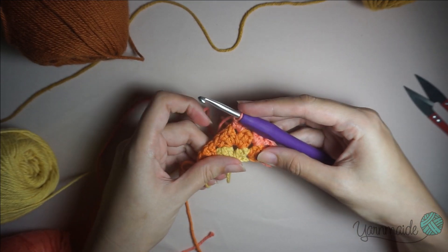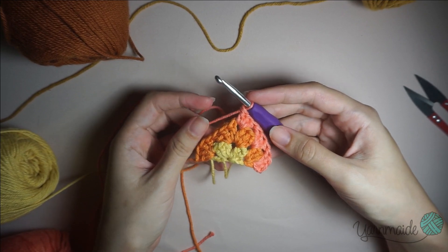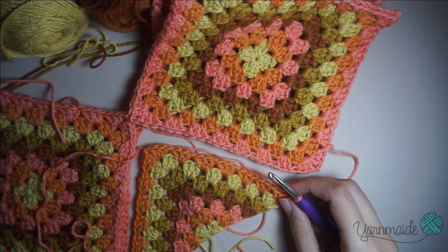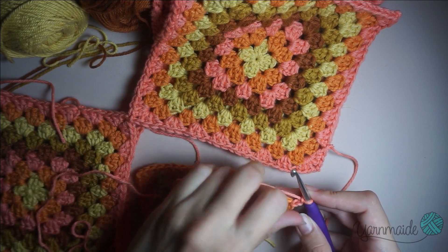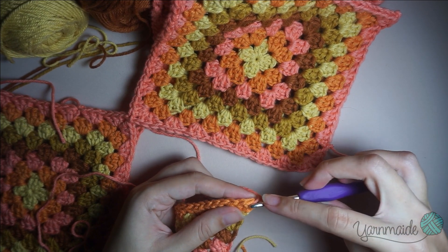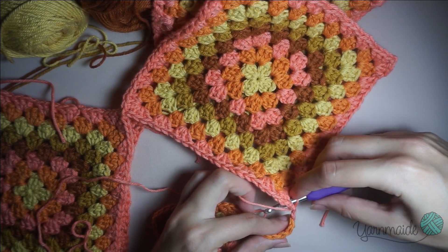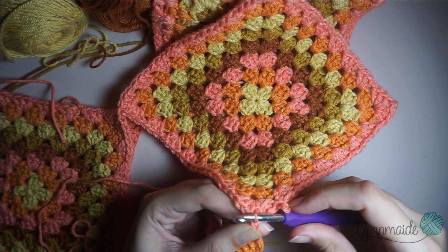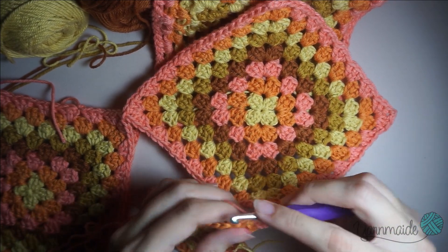Again three more double crochets between the groups from the previous round and four on the last space. I'm going to finish this triangle and show you how to attach it. I have finished — almost finished — my triangle here; I just have one round left, that's where I'm going to attach it. I've attached my color here on the corner with two chains, and before I do the three double crochets I'm going to attach it to this corner — insert the hook, grab the yarn and pull through that loop on your hook. Then do the three double crochets as normal.